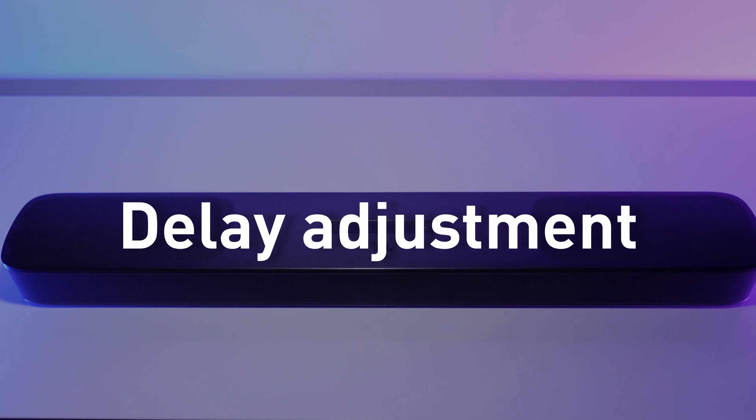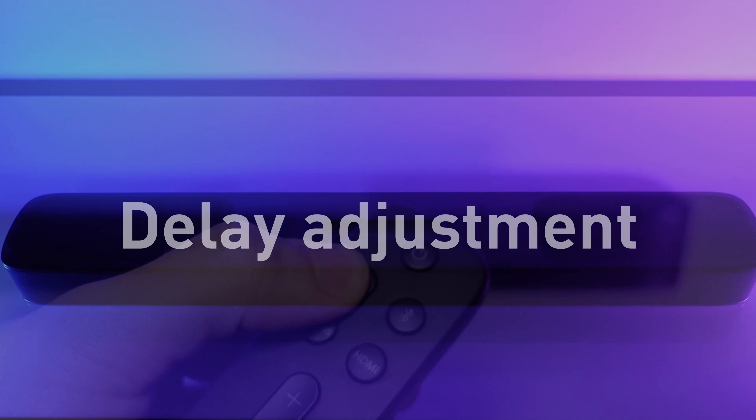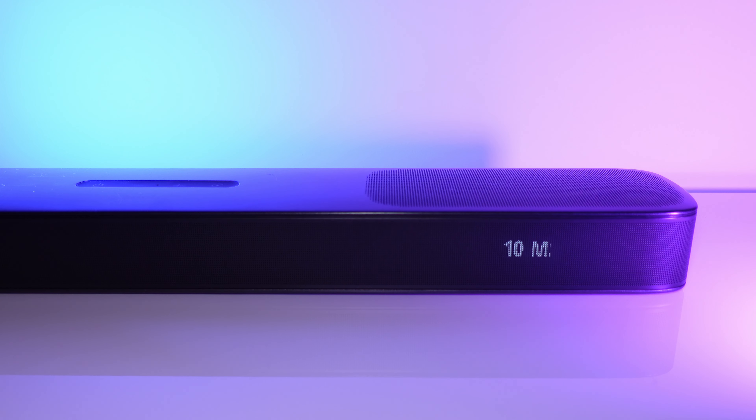If you need to adjust delay, this can be done by holding the TV button and then pressing volume up. Personally, I had zero issues with delay when using the soundbar both wirelessly and wired.